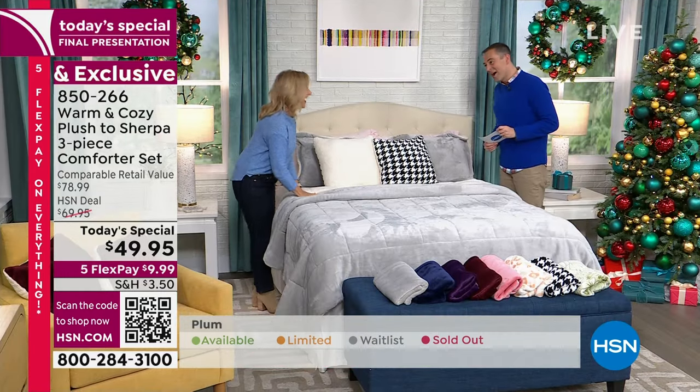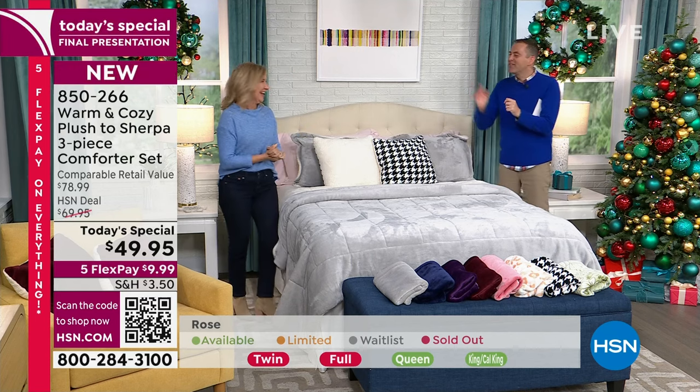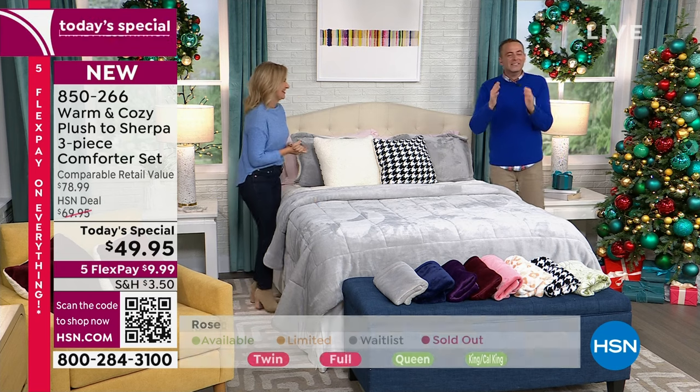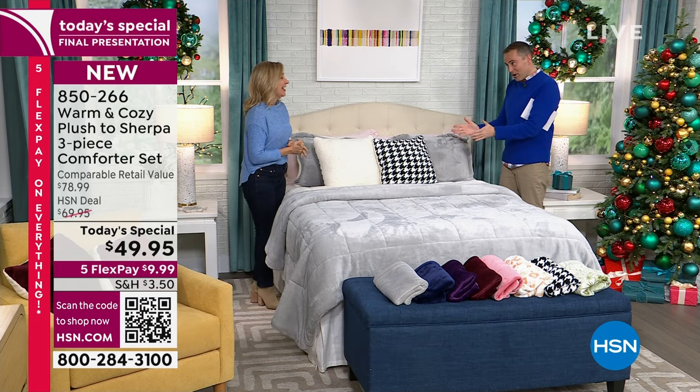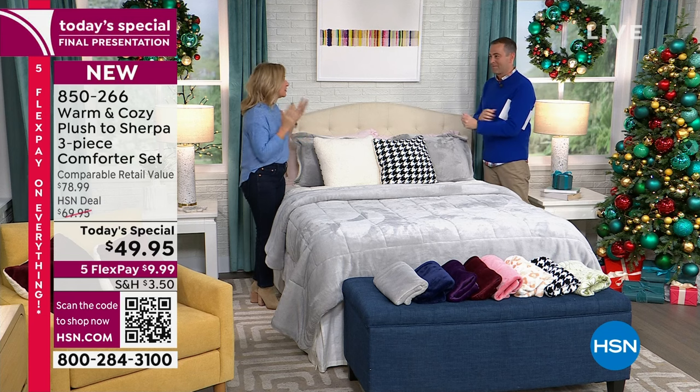Ellen, three times a charm. 16,000 sold — last call on something that is a luxury. Oh my gosh, it's practical luxury, the best kind. This is something that is going to really make your night so much better. You'll fall asleep faster, you'll climb into a bed that feels like it's been pre-warmed. The best part is you can just throw it in the wash and throw it in the dryer.